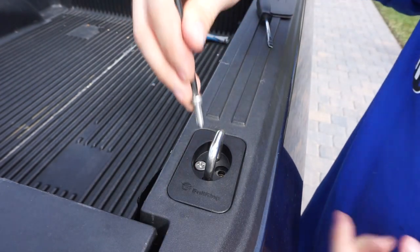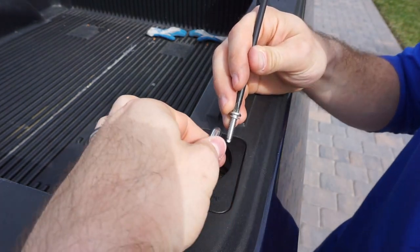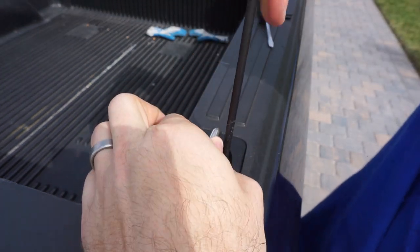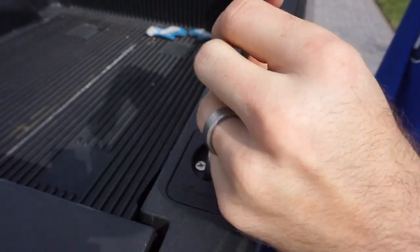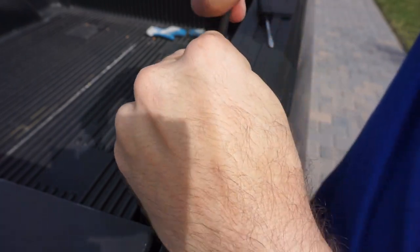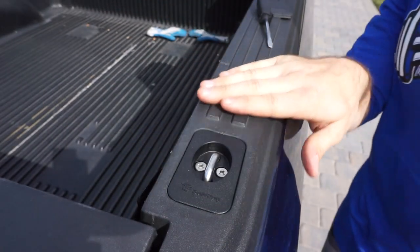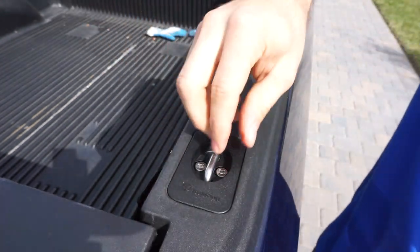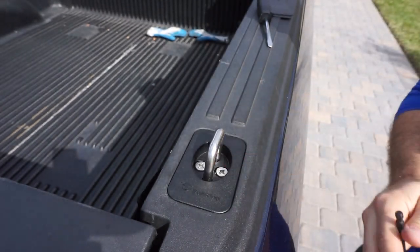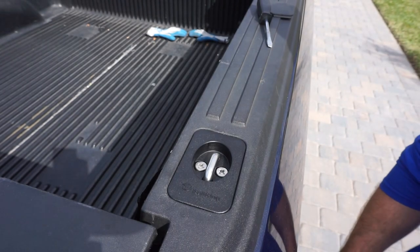In order to screw these guys in, you need to pull up on this to bring the threaded portion up so the screw can fit. The instructions say to only hand tighten these. You can leave these sticking up if you want, or just push it down so it stays flush — or pull it up and you'll hear a click, and they'll stay up. Up to you; I like the flush look better.